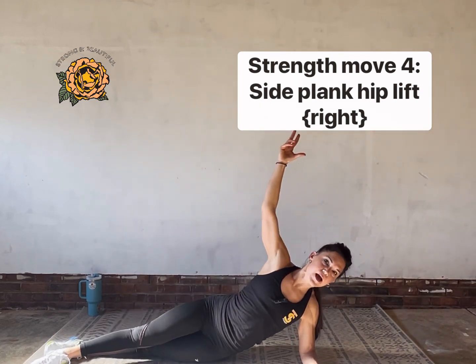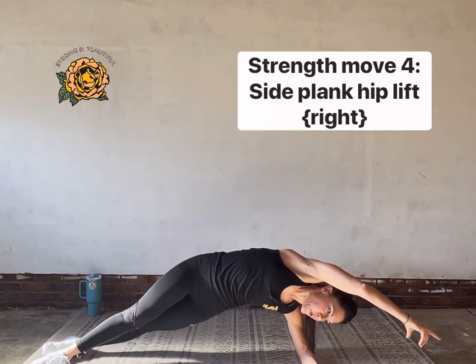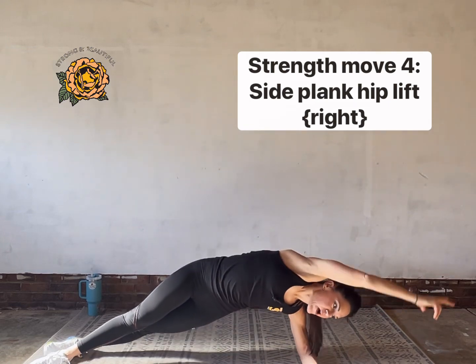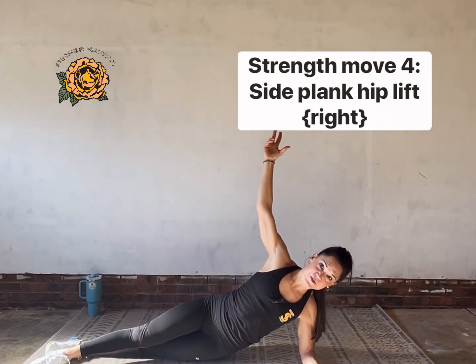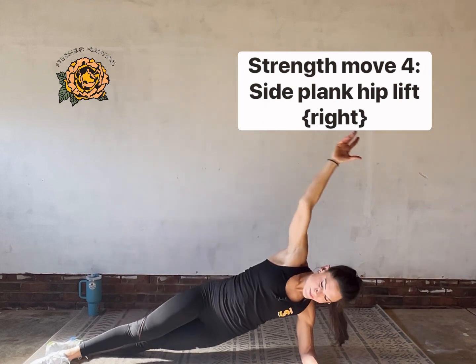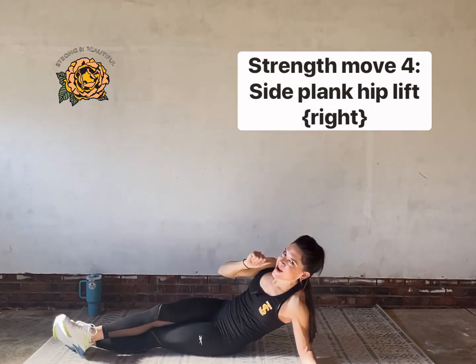Anytime you need to drop down to the knee, do it. Anytime you're ready for a challenge, try to lengthen out that bottom leg. You've got about 10 seconds left — try the challenge if you're ready for it, or just do whatever it takes to stay in the work. Three, two, and rest.